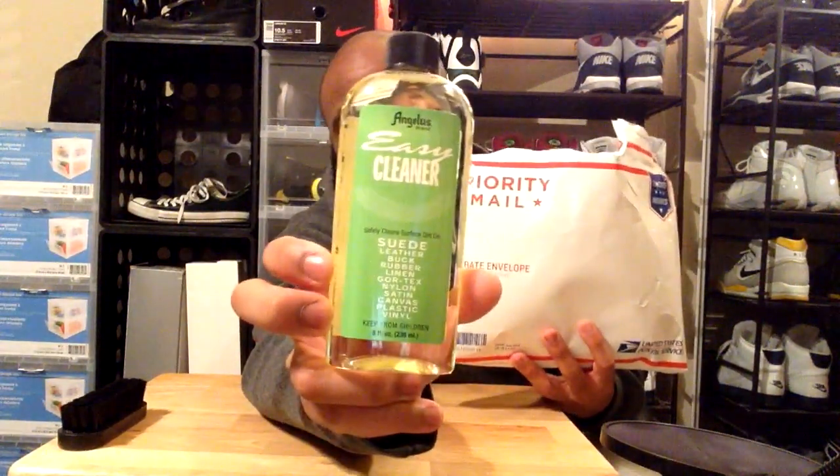First up we got a brush for cleaning the shoes, and this is going to come in handy because I purchased the Jason Mark shoe cleaner from the store. You get a lot more shoe cleaner if you just buy the bottle straight up, so I bought the bottle by itself without the brush. So I really needed a brush — this is definitely going to come in handy.